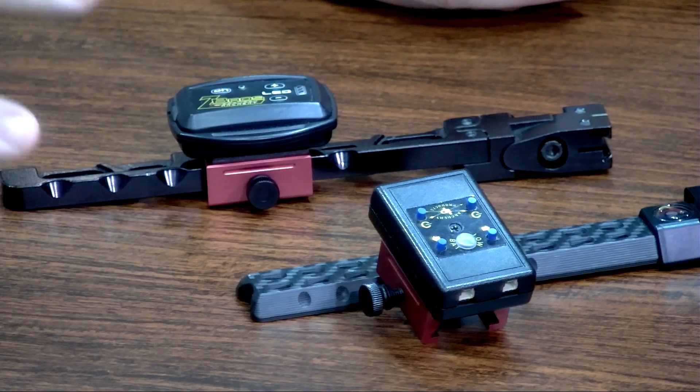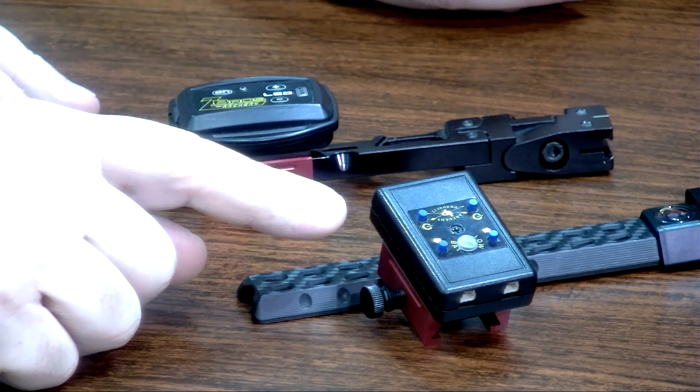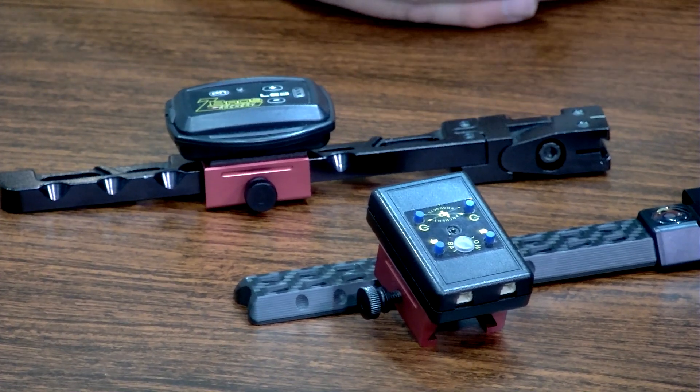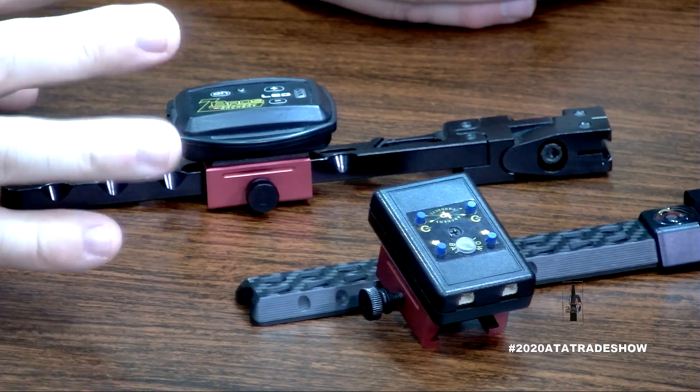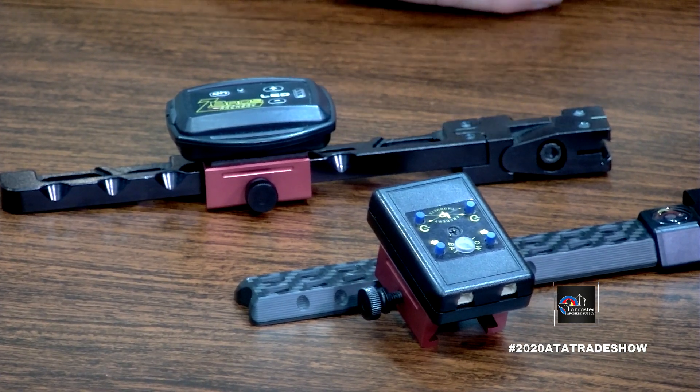We ran with bare aluminum brackets for three months. As we mentioned, any of the major sight manufacturers — Excel, CBE, Montana Gold, Spot Hogg — we have one that will work for those. As well as any of the lights can be mounted onto the bracket. We've got Zebcos and LP here, and every light will mount to it.